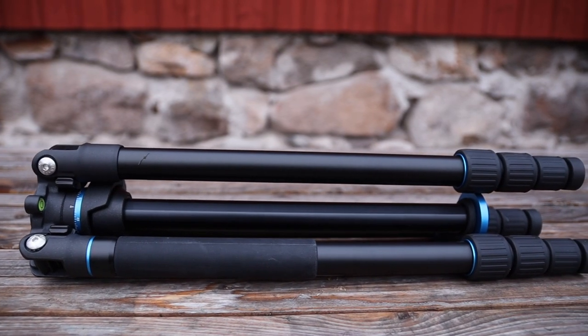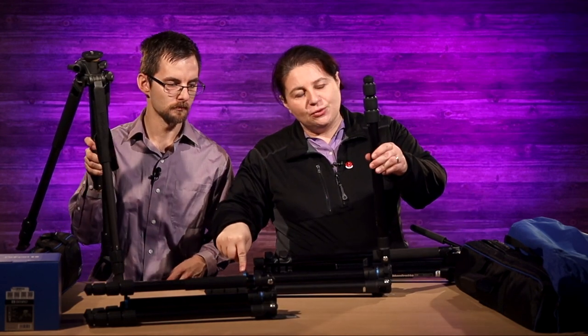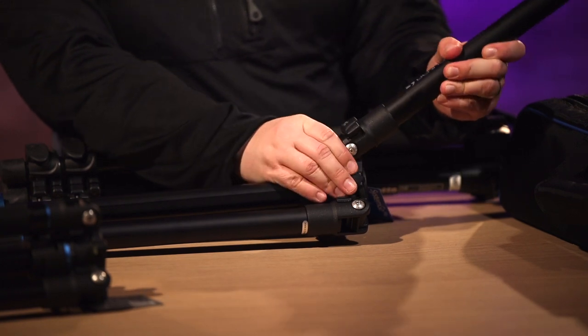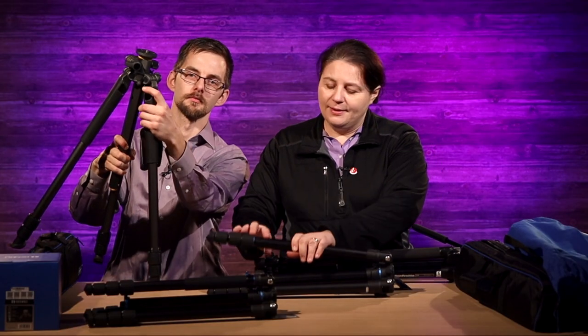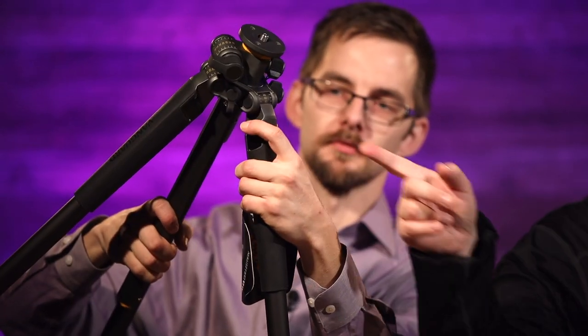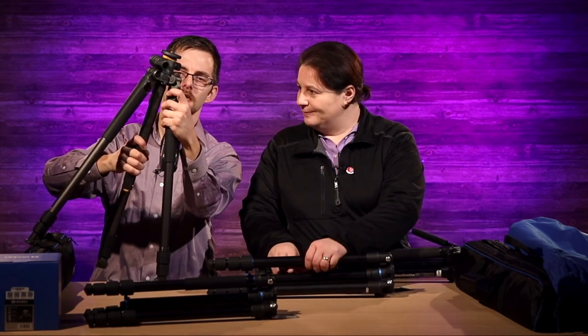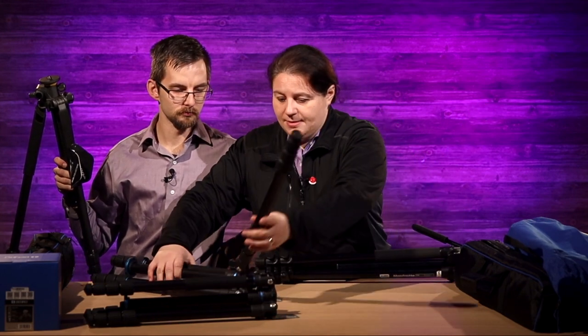These are inverted folded, the Benros, whereas the Manfrotto and the Vanguard keep the head on top. In the Benro, the head sits in between the legs when you pack it away. If you want to release or lock the legs, it's a little lift button — very easy to just lift it and adjust it. It's not too hard to do the others either, but this one you just hold down while you adjust and it'll find its spot. What I don't like about the Vanguard is that when you're not holding it well enough it can click in on you, and then you have to unclick it. With the Benro you can just unlock it and keep going until you get the right adjustment, and when it's locked it doesn't move at all.